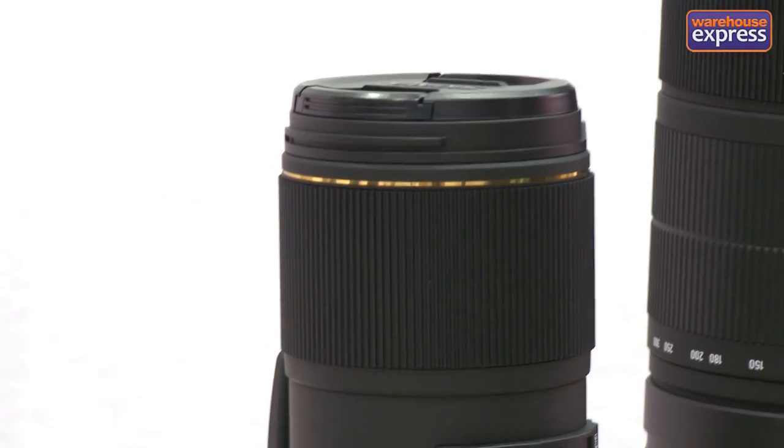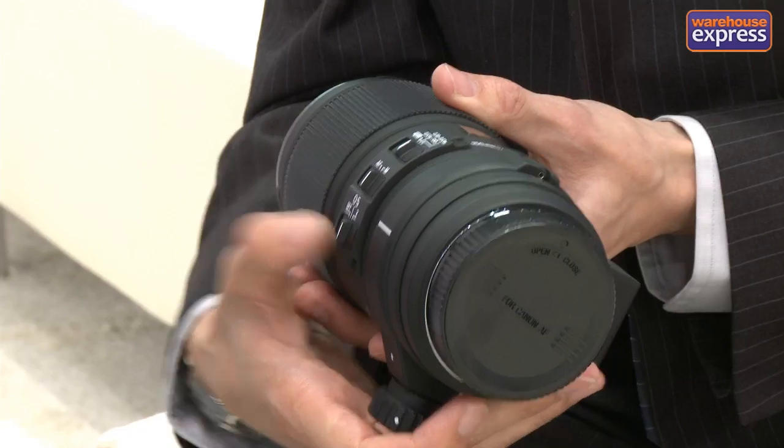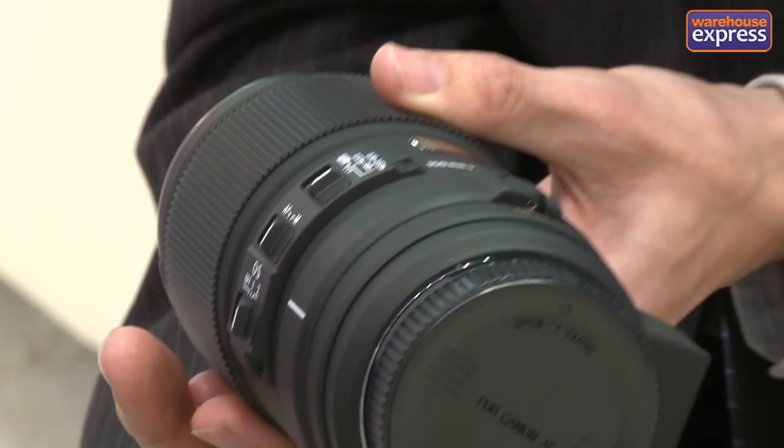We'll start with this one — this is a 150mm macro lens. We've had a 150mm design, it's f/2.8. We've had a similar design in the past but this is a new one with an optical stabiliser. This is obviously great for macro photography because when you're up close, you can get a lot of camera shake if you're not using a tripod. There are different switches on the side for the OS and manual focus, nicely explained on the sides.